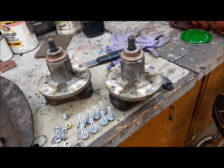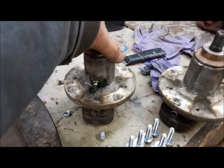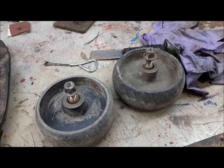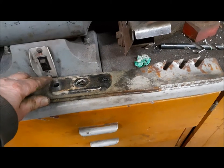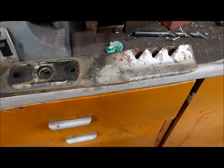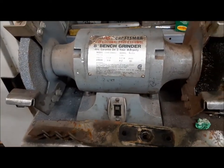First, we'll install the spindles. I've modified them to have grease fittings, so we're going to mount them so that the grease fittings are outboard and easy to get at with the grease gun. Now I'm going to install the gauge wheels, or the anti-scalp wheels. I was going to replace these old blades, but I'm going to try and get one more season out of them — I just use this thing to mow the ditch, so they're good enough for that. We'll sharpen them up on the angle grinder and they'll get me through the summer.